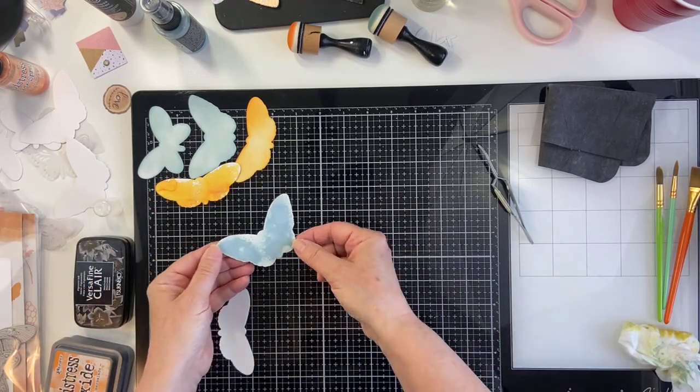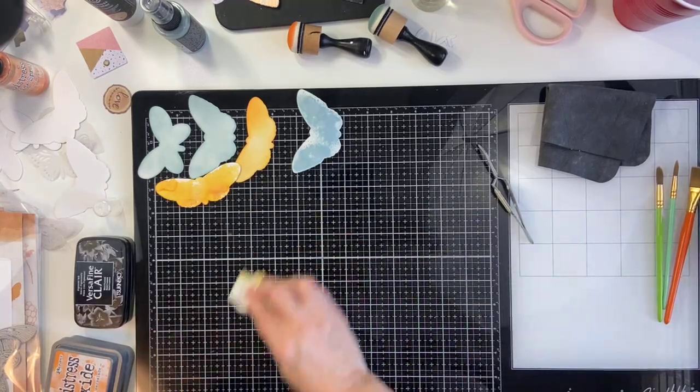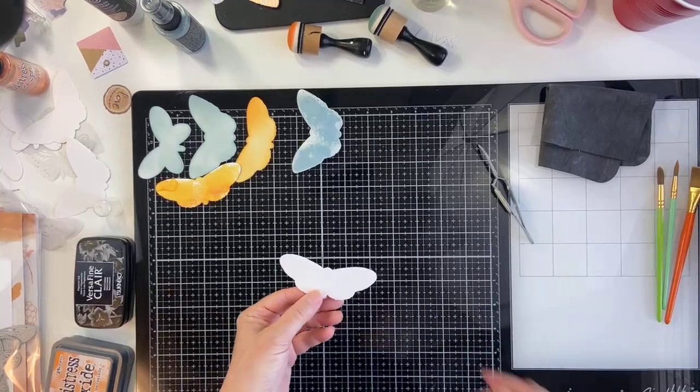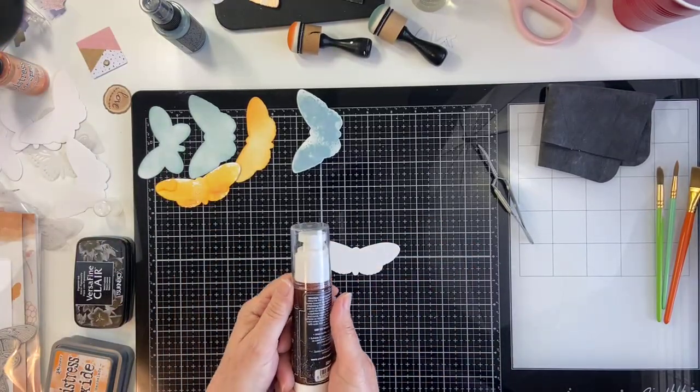So I've got two with the Distress Oxide Spray now, and three that have the Distress Oxide Ink. And this one I thought it would be fun to show you — this product here.